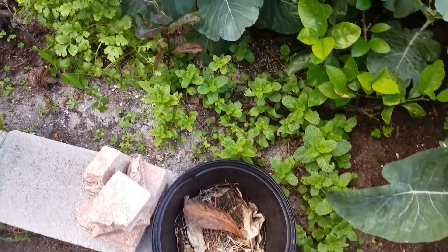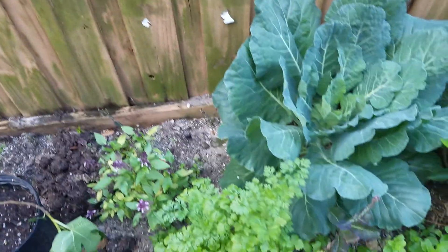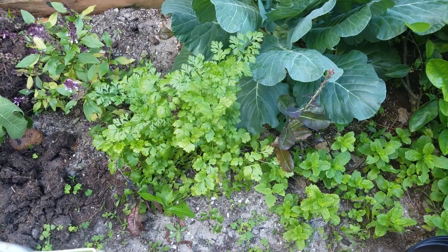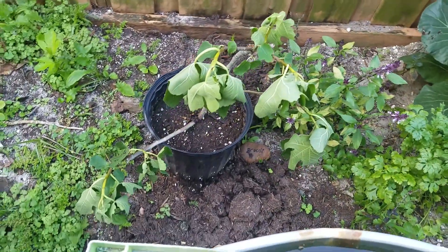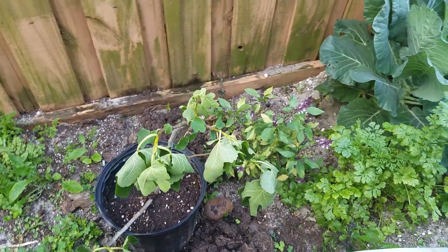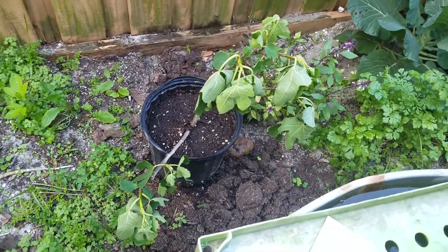I have some mint. Cauliflower. Thai basil — it's bolting. More cilantro — it's bolting. Another lemon tree that's hidden there. It's another branch I took right off a tree, let's put it in the ground and see if it's going to grow. That one had roots.